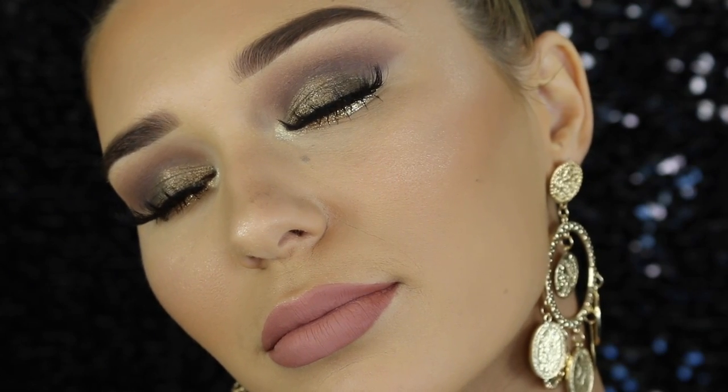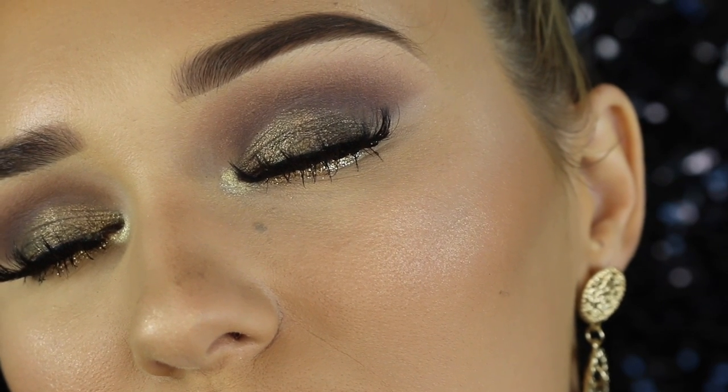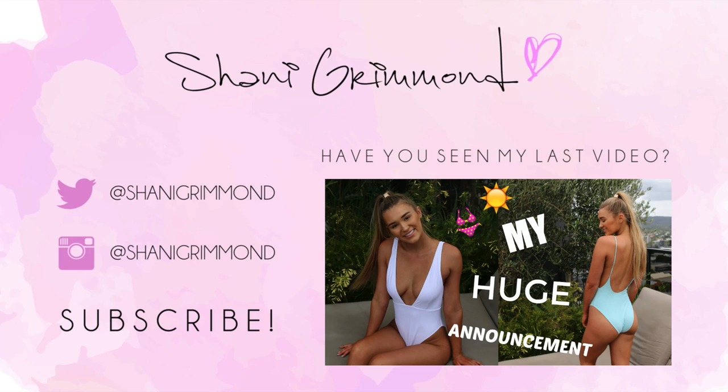I really hope you guys like this look — I'm obsessed with how it turned out. It's a little bit different but still really easy to wear. I hope you guys enjoyed it, make sure you give this video a big thumbs up. I love you and I will see you in my next video, bye bye!